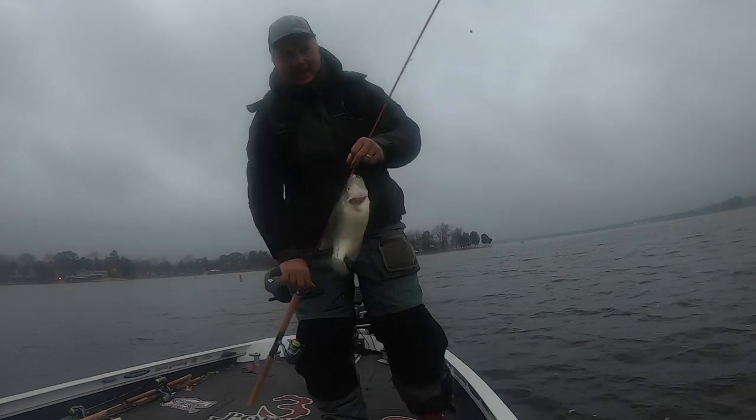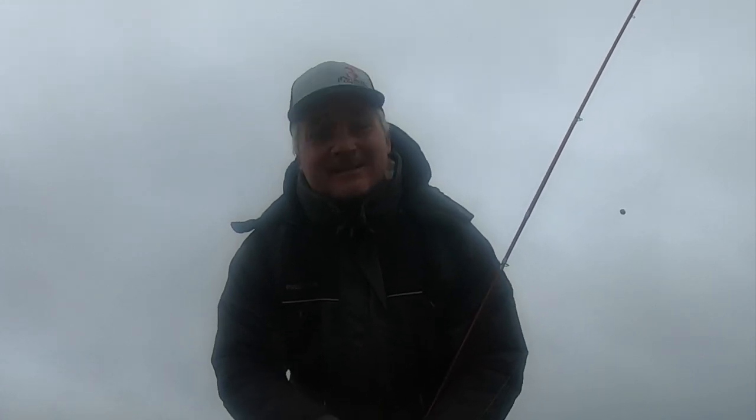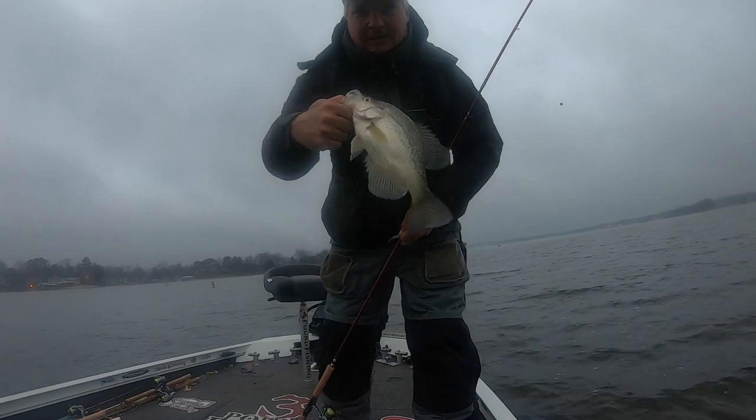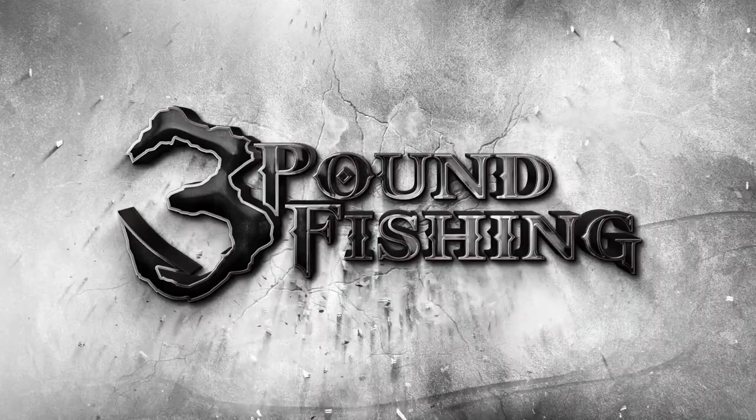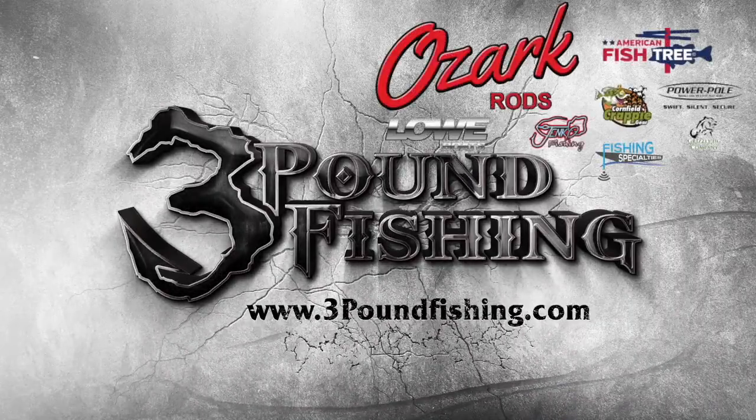First fish of the day on the second cast - thanks for joining me! Broadcasting out to these fish early morning on this ledge - it's a good start. That's a 12.5-inch fish right there. Get ready for a fantastic episode from Three Pound Fishing, thanks to these great sponsors.